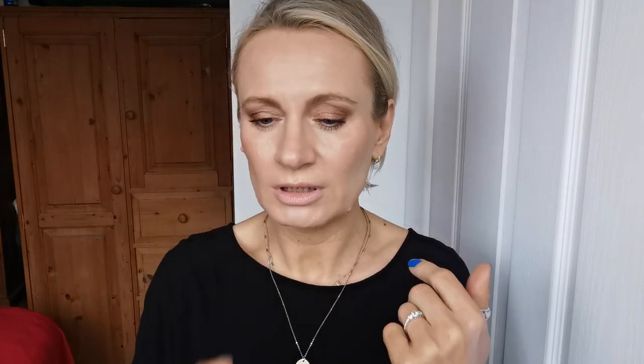I mainly use SPF 50 on my face every day — I only use SPF 30 very rarely in winter when there's no sun. The first one is tinted but quite light, and the second one is slightly darker, as it's for medium to tan skin tones. I'm a little tanned at the moment from fake tan — I'm kind of more yellow, though the camera exaggerates it a bit.